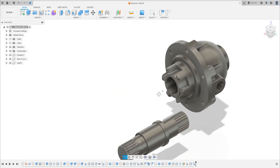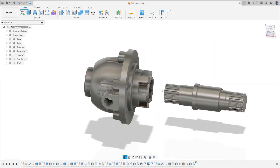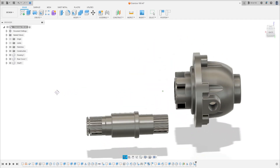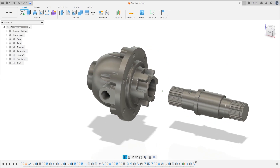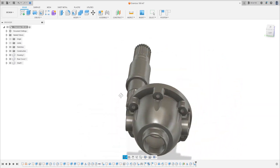Hello guys, today we're going to make the gear of the exercise gearbox. You can download this file from the description and open your Fusion, and let's go.